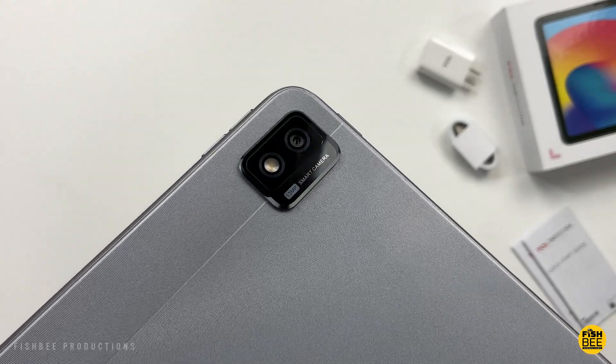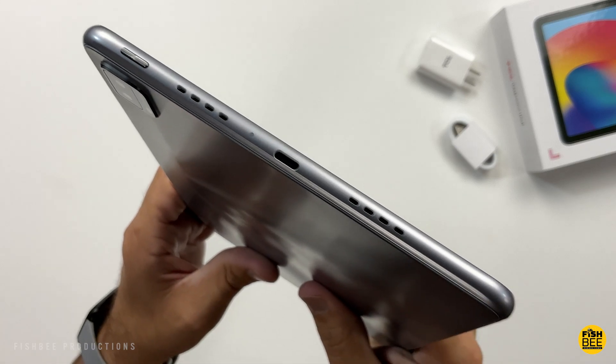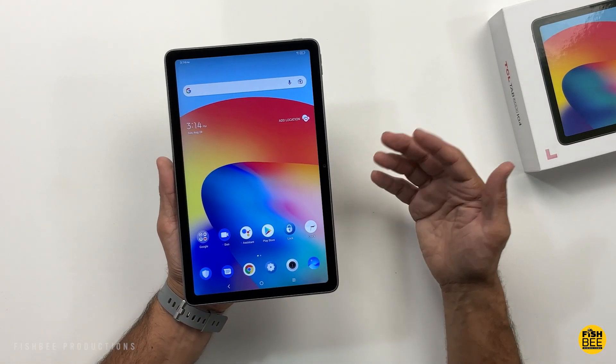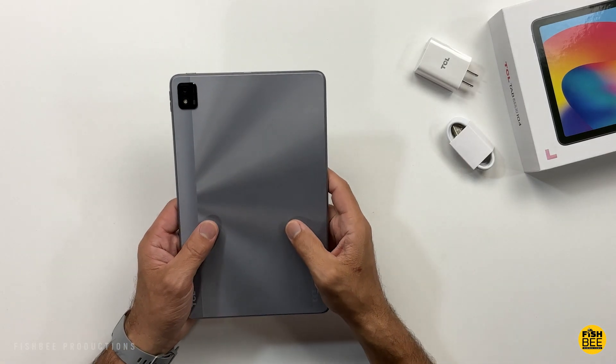Today we're looking at another tablet from TCL, this time the Tab Max 10.4 inch. I actually bought this one on sale under $200. Regular price is $299. I'll leave a link in the description of the video with current pricing and more information.